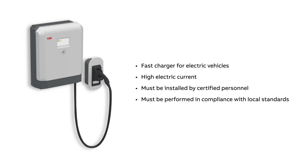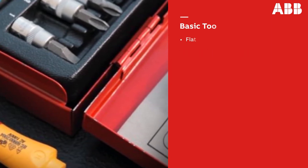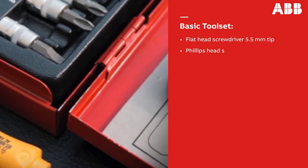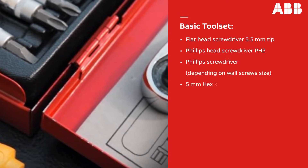The installation must be done by certified personnel according to local standards. The basic toolset for this installation includes a flathead screwdriver with a 5.5mm tip, a PH2 Phillips head screwdriver, another Phillips screwdriver depending on the size of the wall screws, and a 5mm hex key.